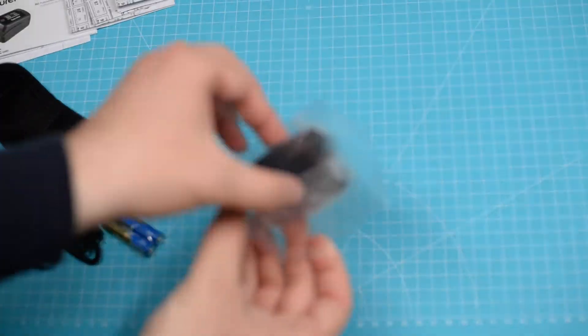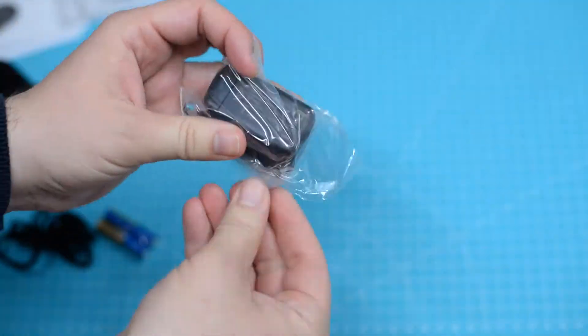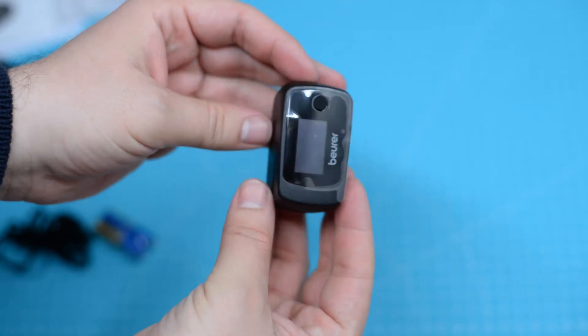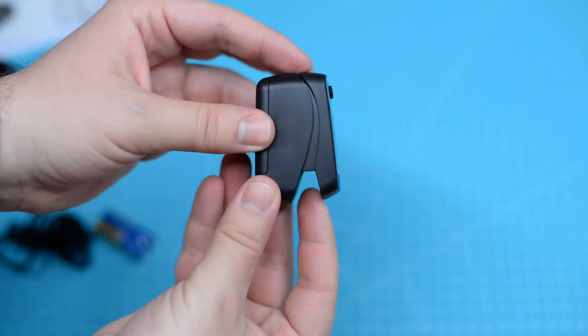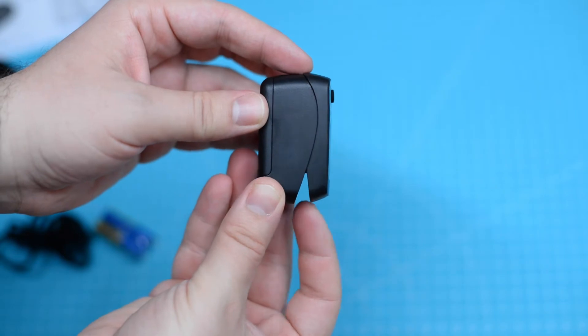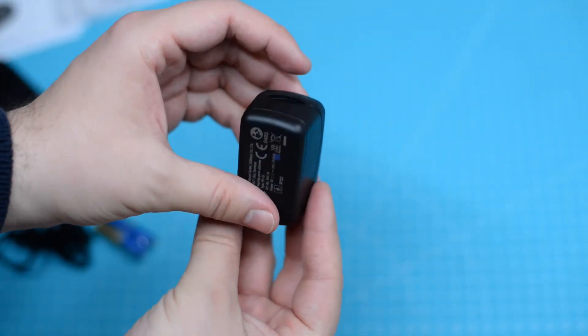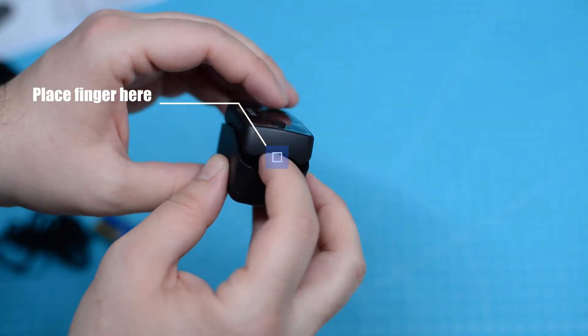Here's the pulse oximeter. The pulse oximeter is a device that estimates the amount of oxygen in your blood. It does so with the use of infrared light that is sent into the capillaries of your finger. The infrared is bounced back by the oxygen in your blood, and that's the measurement.